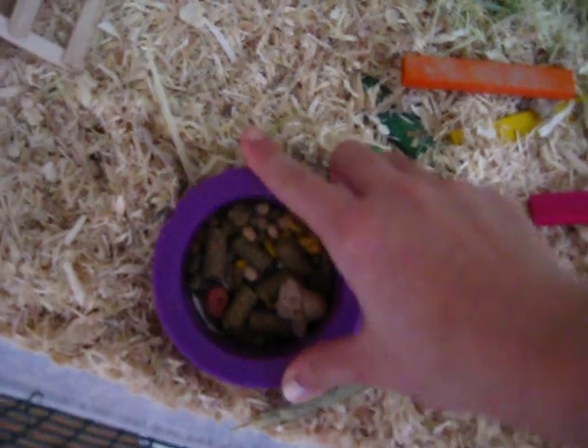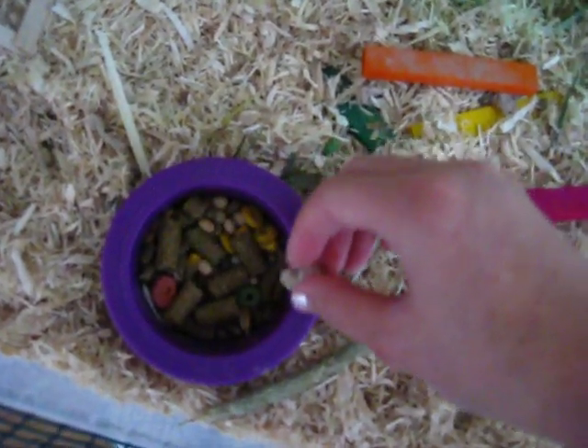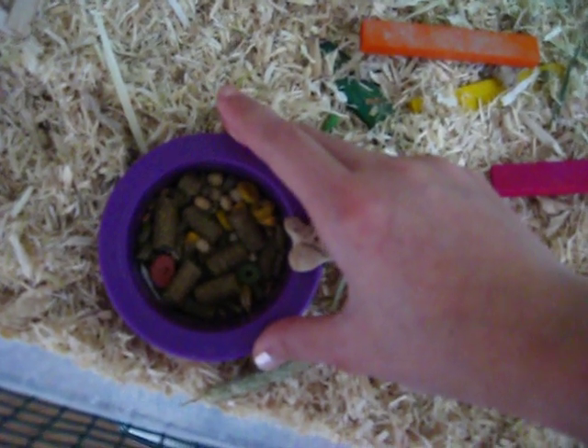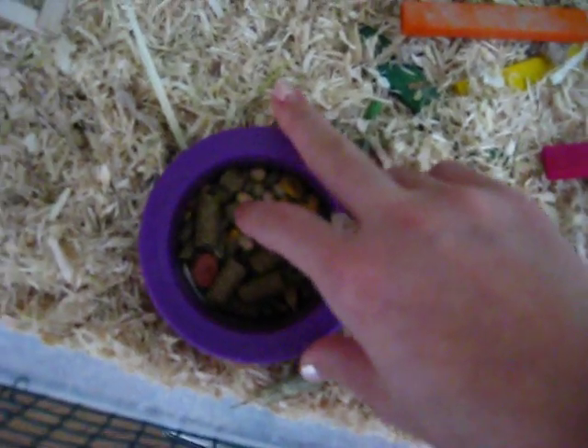Here's his food bowl. It has a dog treat that he loves, some Mazuri pellets, and his usual seed mix.